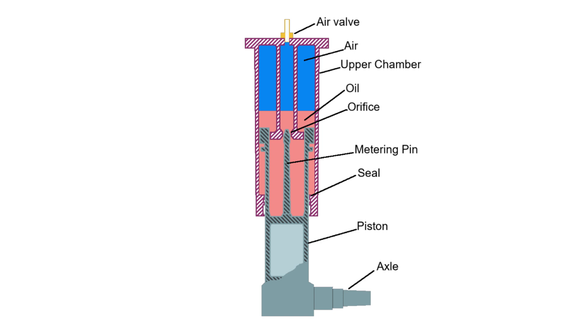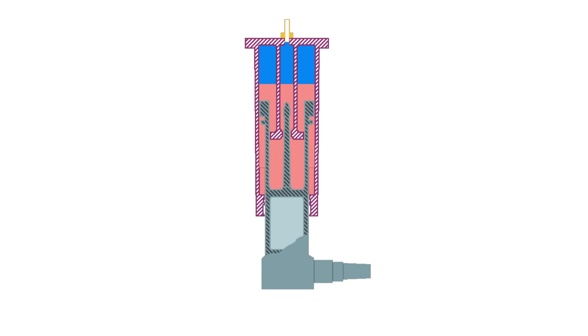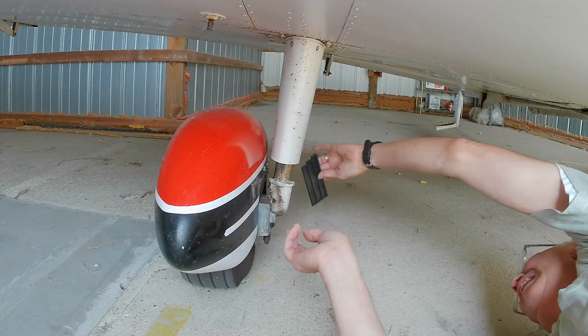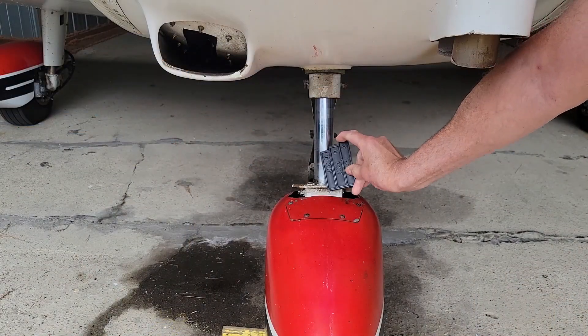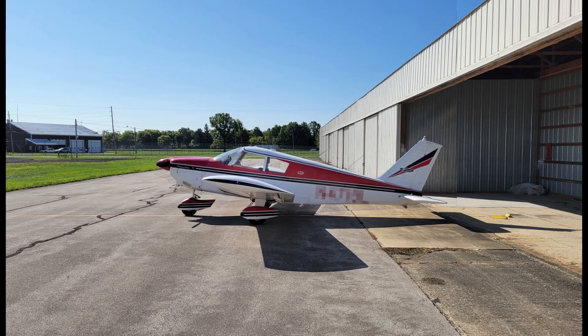Oleo struts use high-pressure nitrogen or air to provide the spring rate to store energy of landing, and hydraulic oil to provide damping to minimize bouncing. The damping coefficient is variable over the length of the strut, increasing as the strut is compressed. The length of the strut at rest is determined by the amount of air in it. Piper specified the main strut should have four and one-half inches of tube exposed on the main gear and three and one-quarter inches for the nose gear. Currently my main strut only has about two inches exposed and the nose gear has over seven inches. As a result, the nose is high and the tail low, causing additional drag during the takeoff roll and increasing takeoff distance.